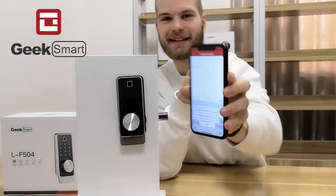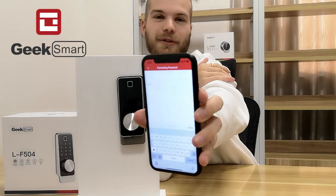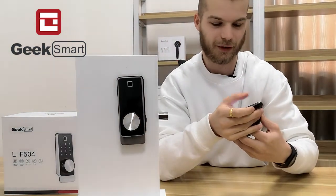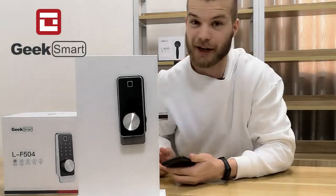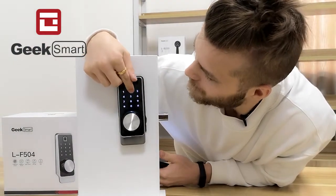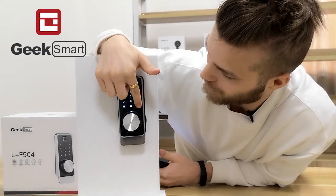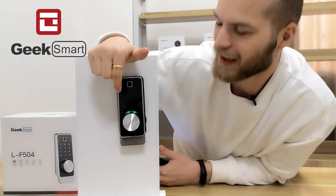Now I can send this password to anybody with an email, but I can also choose to use it myself. Let's go ahead and try that. My password was 1234, and to open, press the hashtag button — and there we go.